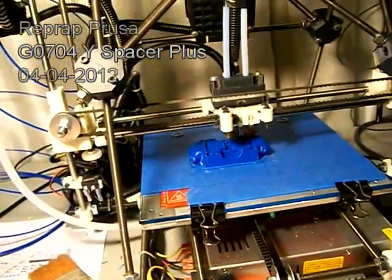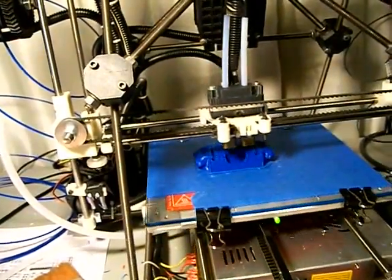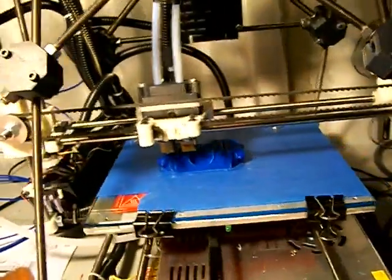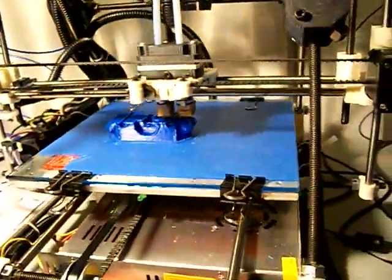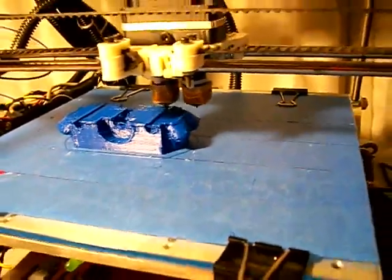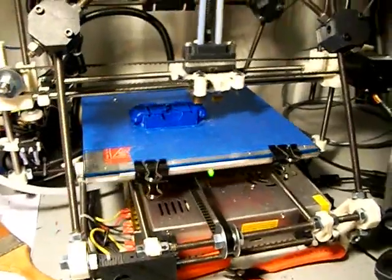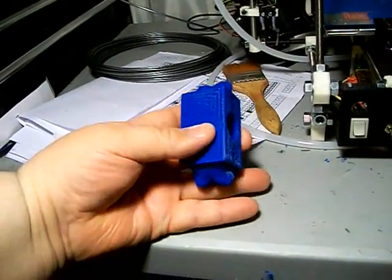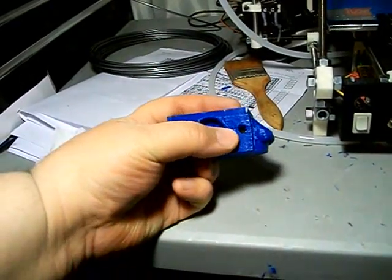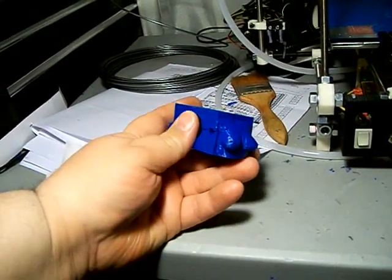That's a Y-axis spacer for the G0704, slightly modified. It doesn't normally have boobs on the end. There's a bad print shifting on me during the print, but I'll let it go anyhow — just want to see what it looks like.